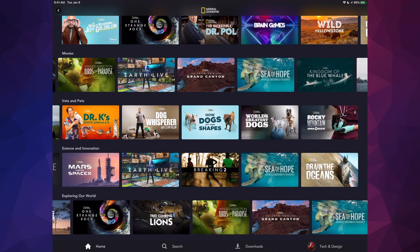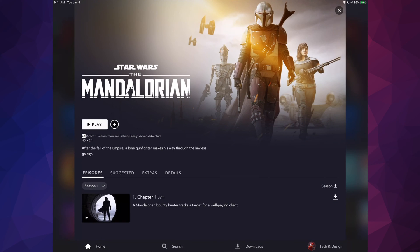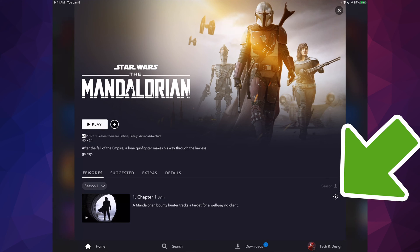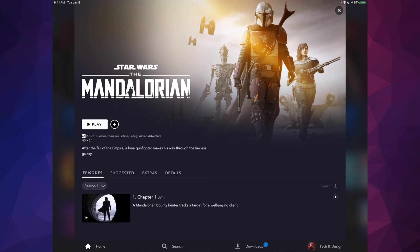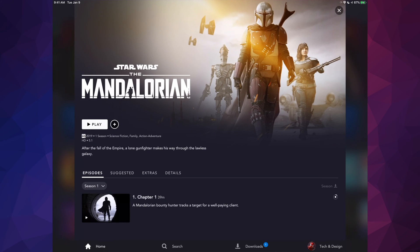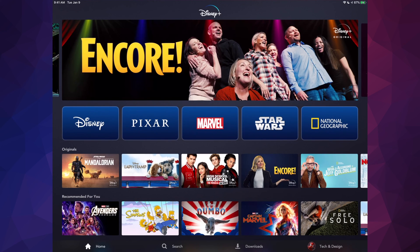If you'd like to download anything, go into Star Wars for example. On the right-hand side you'll see arrows — that's the download button. Tap that arrow and it will start downloading that episode. Go to Downloads at the bottom to see download progress. Once fully downloaded, all downloads appear there. You can also remove or pause downloads at any time.